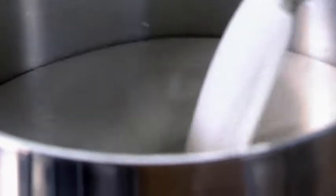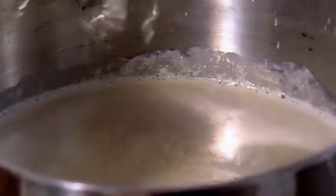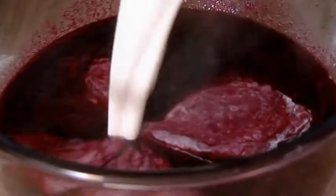Heat cream and milk in a saucepan until it's just about to simmer, then remove from the heat. Melt several sheets of gelatin in the cream, then add to the blackcurrant puree.